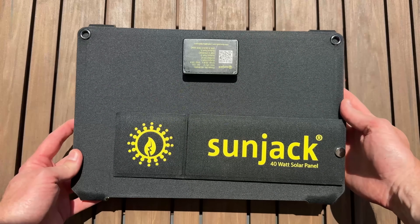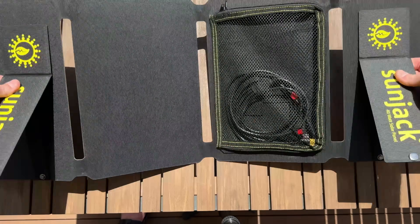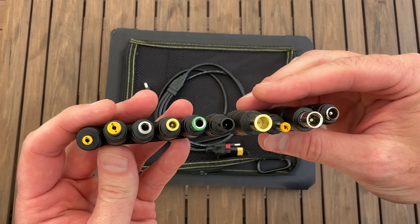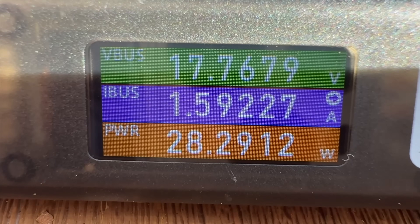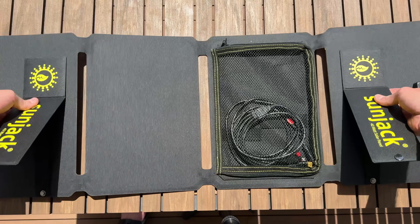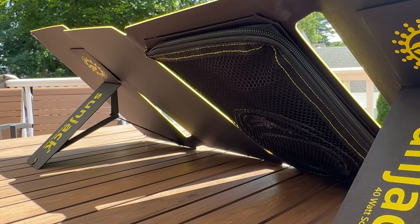The SunJack 40-watt panel is the most premium panel in the group at $130. It upgrades USB-C output to PD 30 watts, has two kickstands, a mesh storage pocket, and includes both a USB-C cable and a nice DC cable with XT60, Anderson, and 5521 adapters, plus a full set of adapter tips. In my test, it crushed its rating with almost 40 watts of PD power when angled and 28 watts lying flat. For the Ugreen 300-watt power bank, the clear winner is the SunJack 40-watt panel. Its powerful PD output means it's the only solar panel that can fully recharge this power station on a sunny day, and the extra adapters and better build quality make it an excellent value.